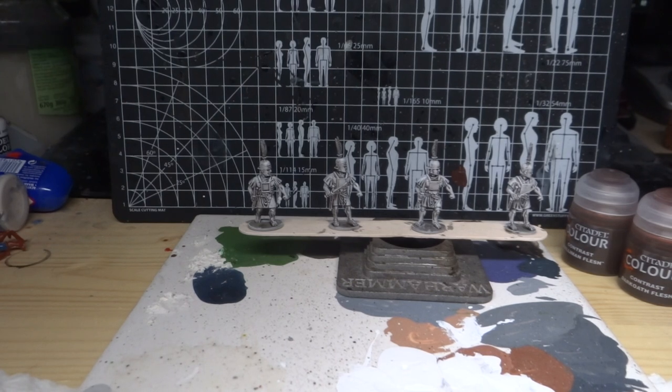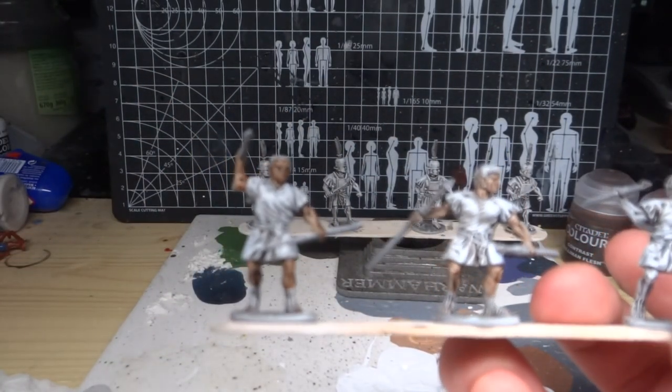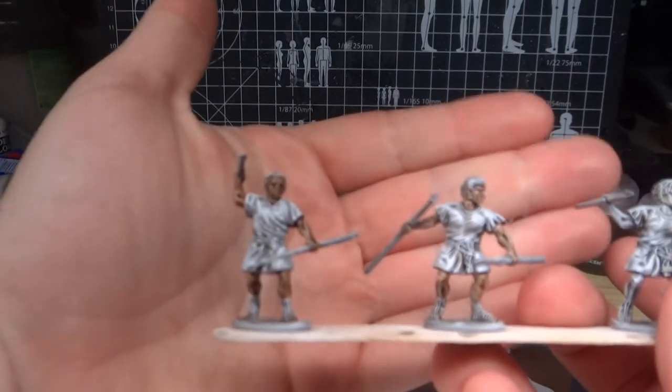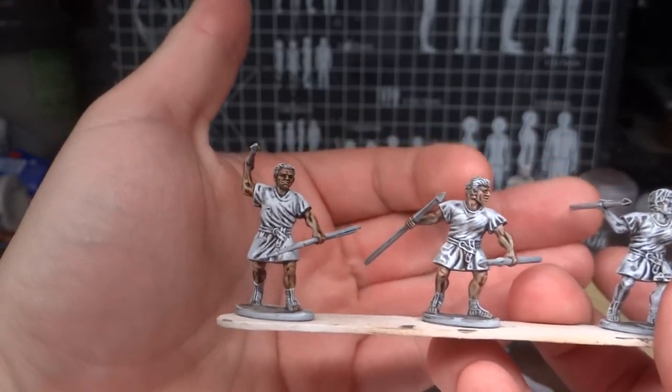Today I'm going to show you the next couple of steps, which are basically all the contrast paints. I'm going to show you one finished product for the different skin tones. I tried them out on these two — with this one looking a lot like the Chad meme, I must say.